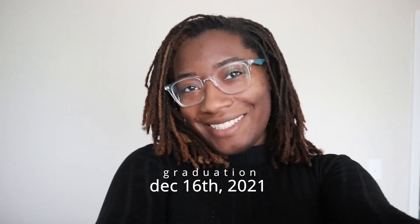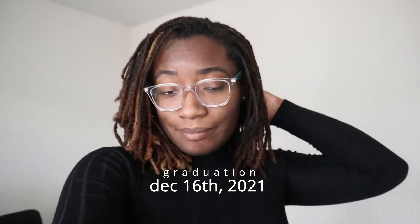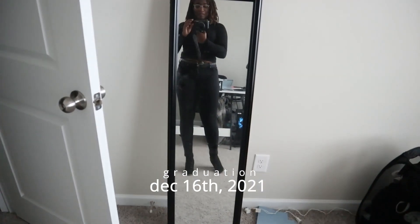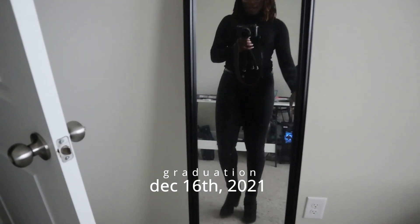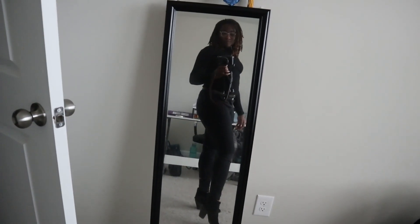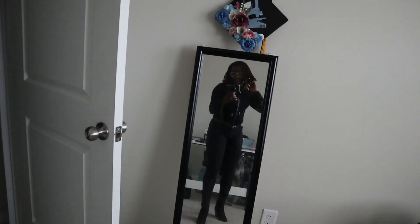I graduate today, y'all, and it is going to be an in-person ceremony. I'm getting dressed now — let me show you my outfit and my cute little boots. I think it's cute. It's warm enough because it's going to be cold, so I think it's cute for the occasion.